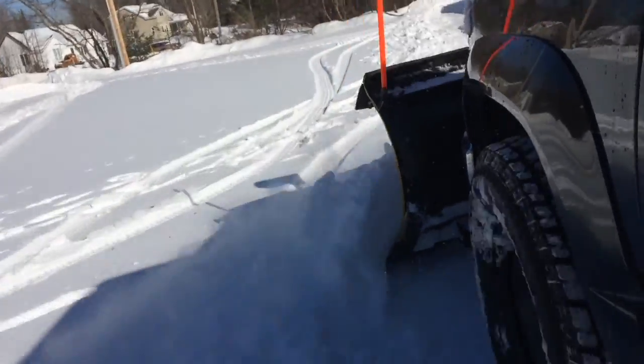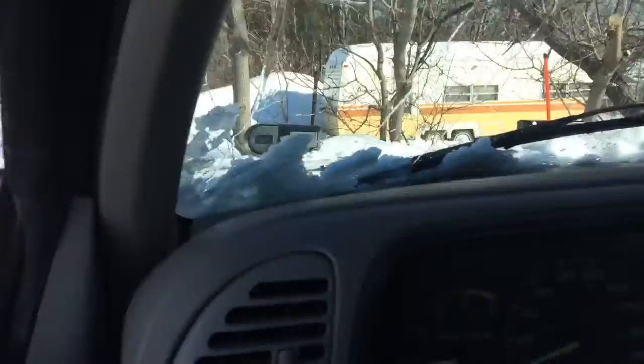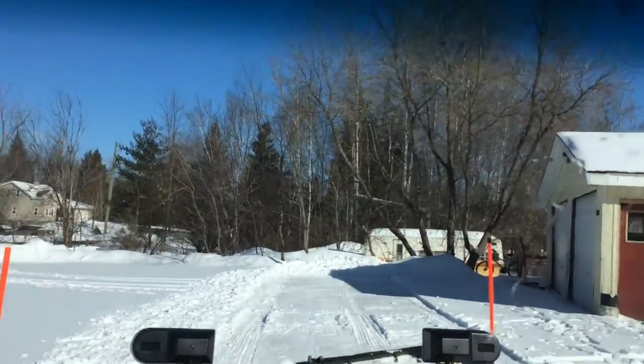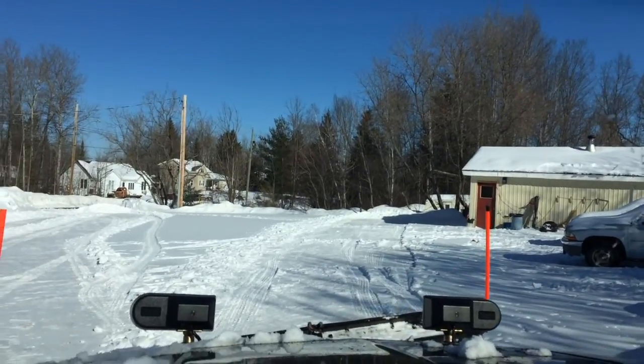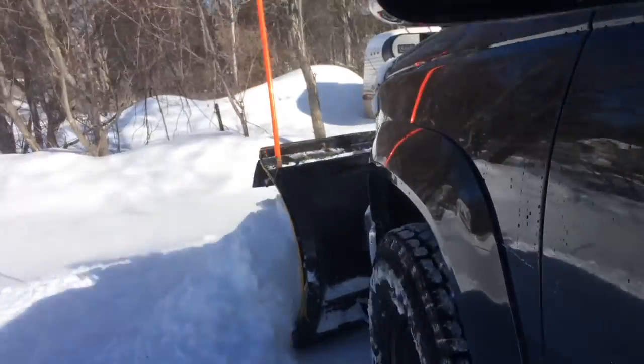The plow blade is freshly clear coated and fresh paint on it, and I freshly waxed it too not too long ago. So the snow actually slides right off it — literally just like butter. Look at that rolling action, it just slides right off. It's beautiful. It's an old Myers plow. It's an E47 pump, I believe, that's on it. It's old — the pump could be rebuilt, there's no doubt about it. That won't be this year; I'd probably end up just replacing the pump. They are discontinued, but they do make rebuild kits for them, and they last forever.